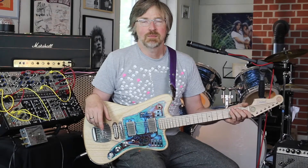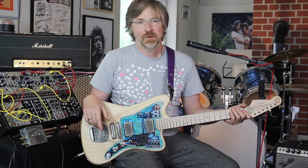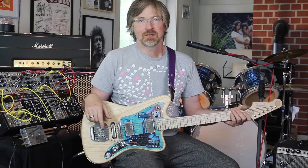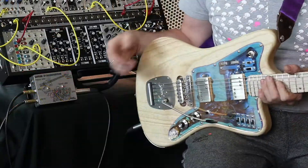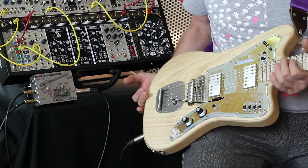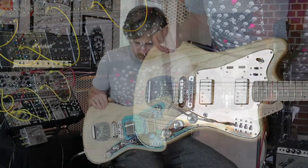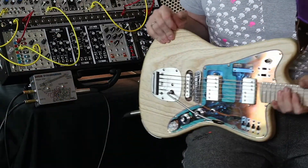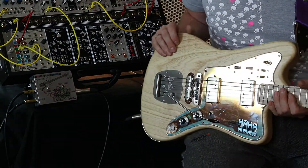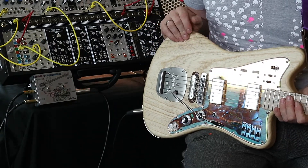My name is Frank Daimel from Daimel Guitar Works. In this video I'm going to present a very new idea based on our experimental Firestar guitar, which you see here. On this guitar we have built in a lot of extra features on behalf of the customer. We found a solution for connecting everything inside, especially the pickup Leslie, which I will explain here, to a modular synthesizer.